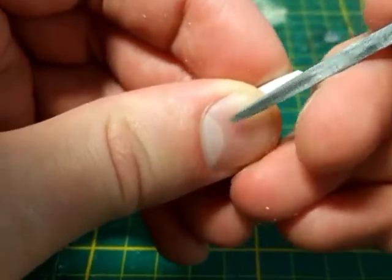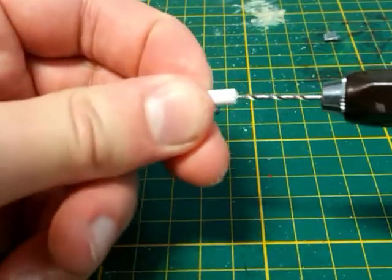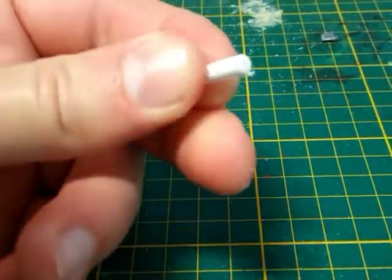If you want to add more detail, like threading holes or sculpting gems, do it before you snip off the bit from the rod, as it will be much easier to do this with the rod still attached.